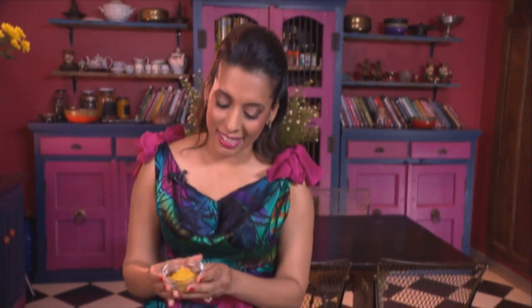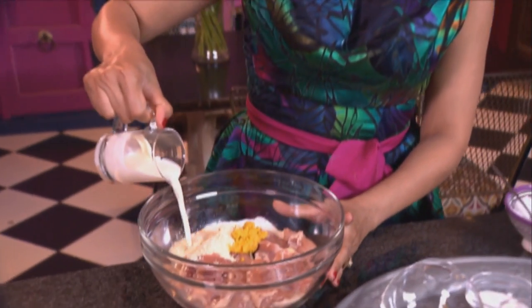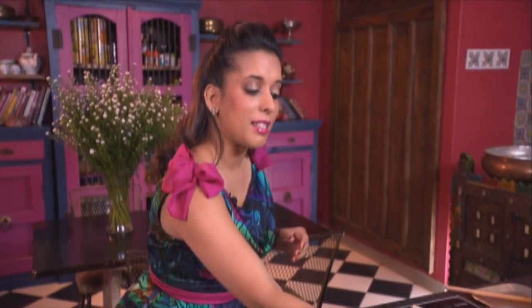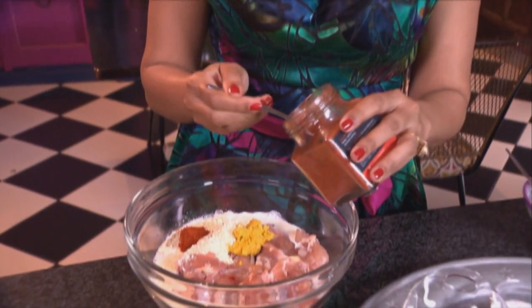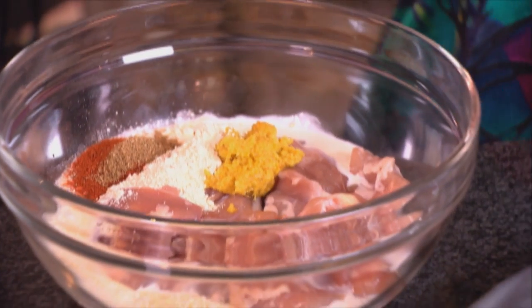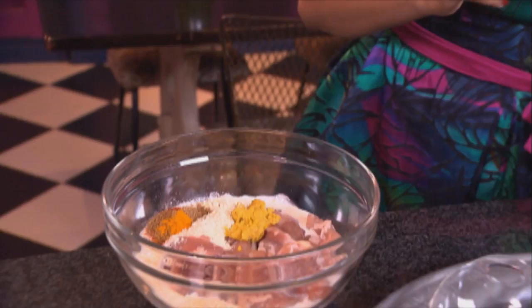So here we have some chicken thighs. To that I'm adding some ginger and garlic paste, chickpea flour, some lemon juice, fresh cream, and half a teaspoon of freshly ground cardamom. And now some red chilli powder — two teaspoons — ground coriander, one teaspoon, garam masala, half a teaspoon, and turmeric, also half a teaspoon.